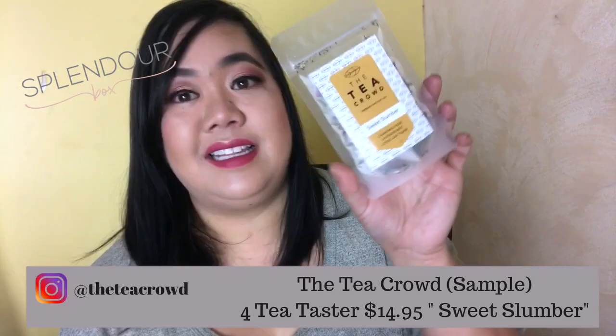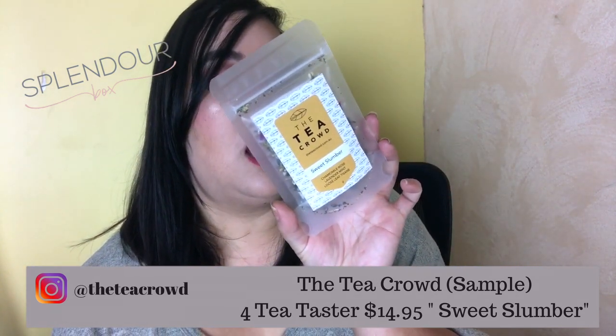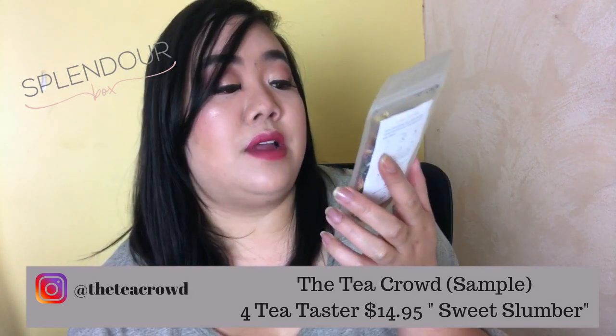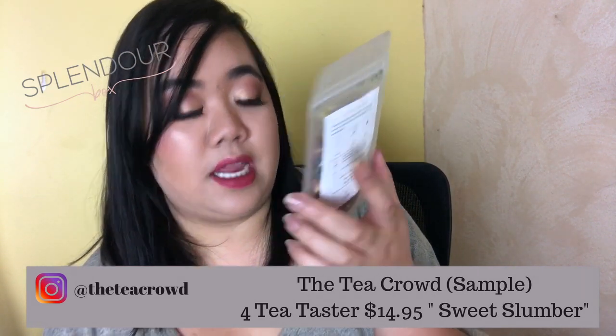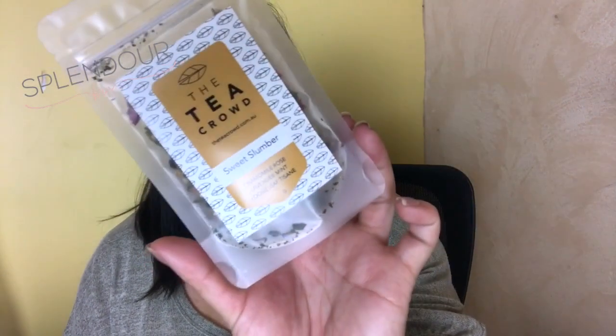This is from the Tea Crowd and I'm excited about this because I really do like my teas. It's good for one serving so it's a sample size, and this one is called Sweet Slumber. It has chamomile, rose, lavender, mint, and loose-leaf tisane. People who ordered the box would have got different flavors — I got Sweet Slumber, but others would have got Ginger Zing, Balance, or Mango Cocoa. I like chamomile, lavender, and mint so I'm pretty excited about this one.